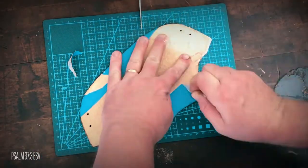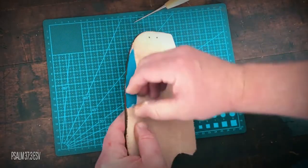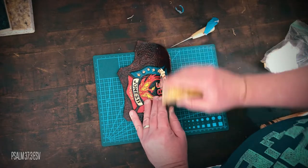I removed the painter's tape and as you can see, it leaves a fresh, soft, fleshy side to go against the mask. I used beeswax I get from a local beekeeper and burnished all the edges.